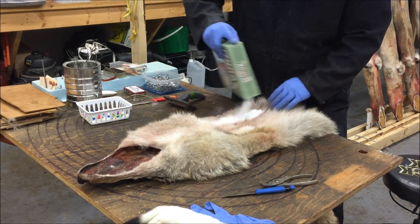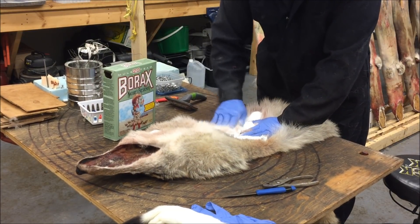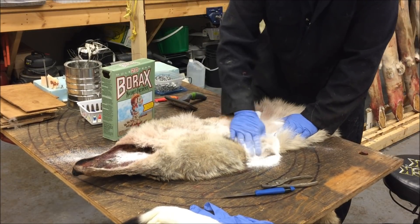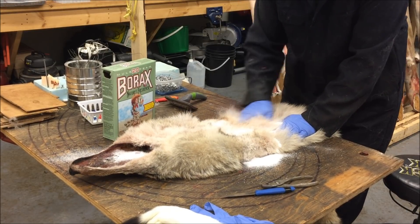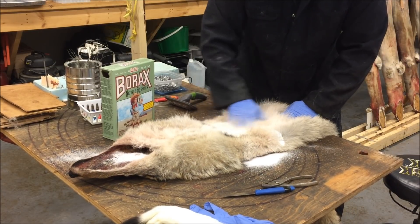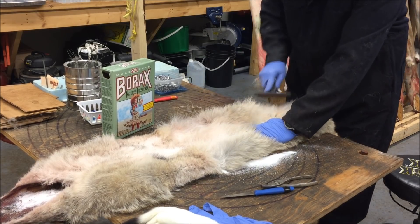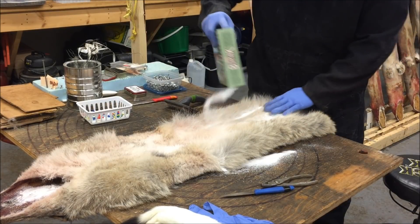Now I'll just put some borax in there. Just work that in really good — it scrubs in there a little bit. It helps whiten things up. If you have a little bit of grease, that'll help pull that out too. Sometimes it works really good and sometimes it doesn't. I'll put it on the belly too and it helps clean it up.